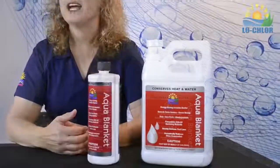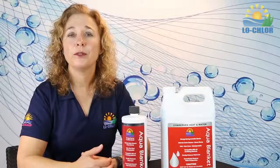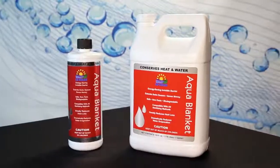Aqua Blanket. Now you can have all the benefits of a pool cover without the hassle. Save water and its cost with Aqua Blanket, the pool cover in a bottle.